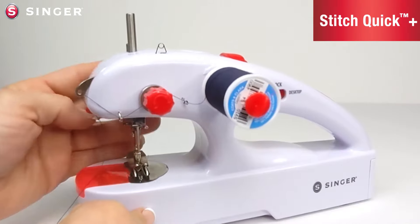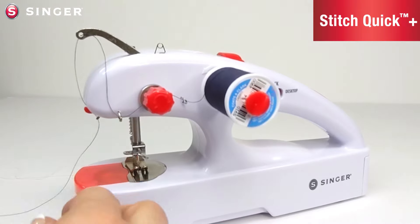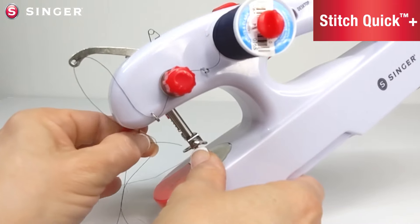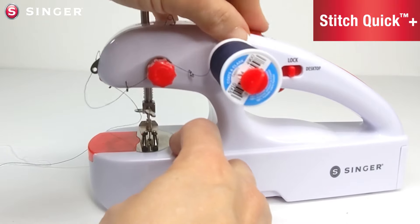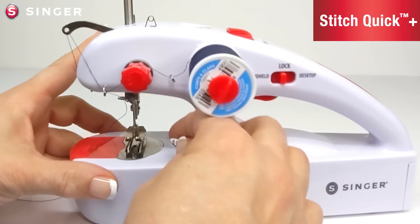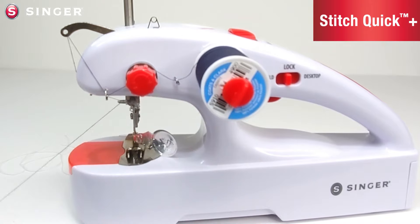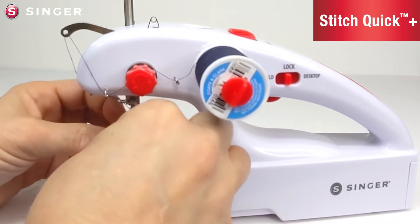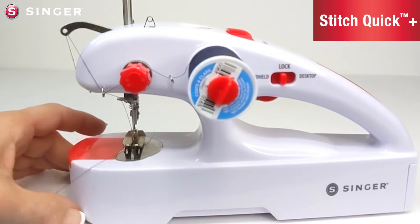To insert the thread into the fourth thread guide, it is easier to lower the presser foot and hand crank the needle to the lowest position. Now insert the thread through the fourth thread guide, which is right here underneath the arm. Lift the presser foot and hand crank the needle to the highest position and thread the needle. In the handle, you will find a threader to assist you — it may be easier to lower the presser foot to give yourself more room. Slide the threader through the needle, then slide the tail of the thread through the wires of the threader, and pull the threader back through the eye of the needle.